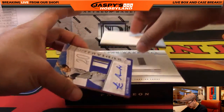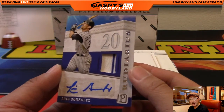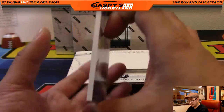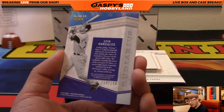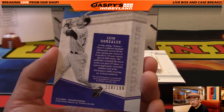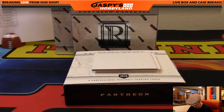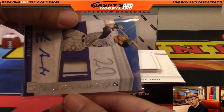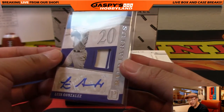Next one — nice pinstripe patch and autograph, Luis Gonzalez, Arizona Diamondbacks. Andy Owens with that one, 118 out of 199. You can see the much thicker card stock on these, which is nice.